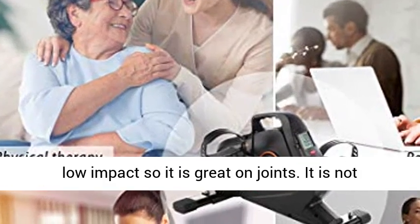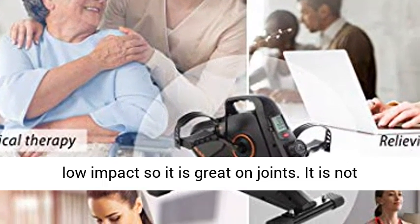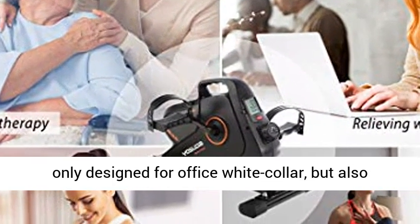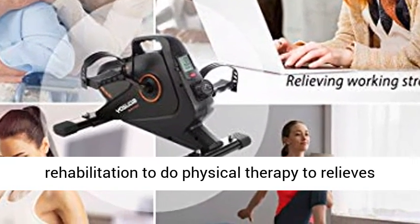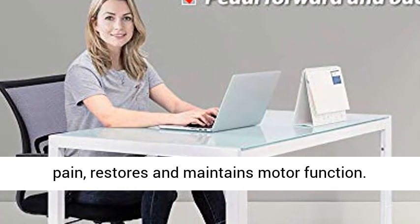Stationary bike pedals for desk use are low impact, so they are great on joints. It is not only designed for office white collar workers, but also for the elderly, sports injured people, and those in rehabilitation doing physical therapy to relax. It relieves pain, restores and maintains motor function.